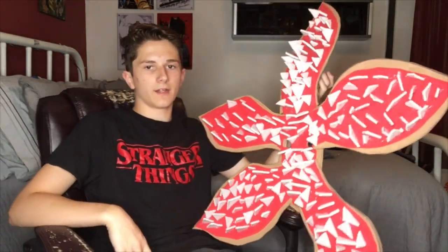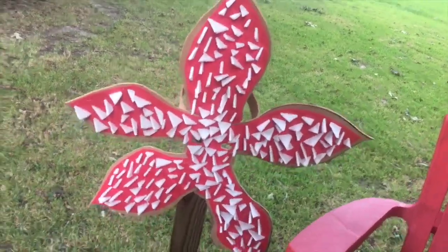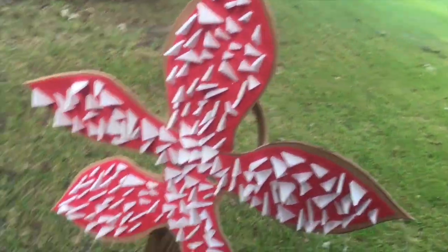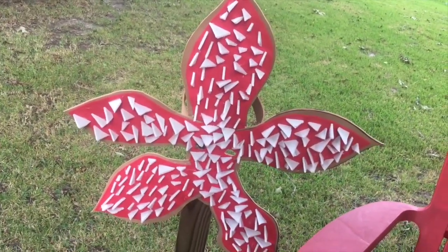Oh my gosh, after a long time I finally finished the teeth! It took a long time — I had to cut each one individually. It still looks very clean and I want to dirty it up a bit. I'm going to use Plasti Dip to lightly spray the Demogorgon mask to give it a dirtier look. Hopefully this works!